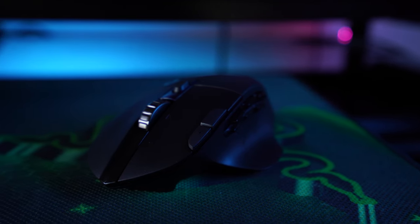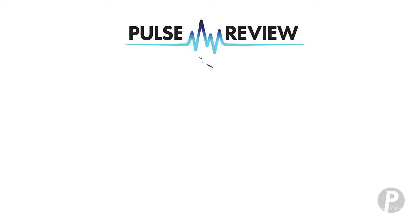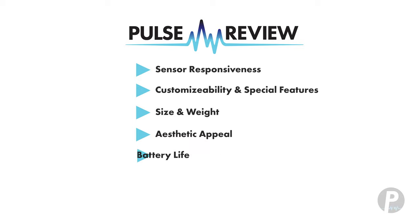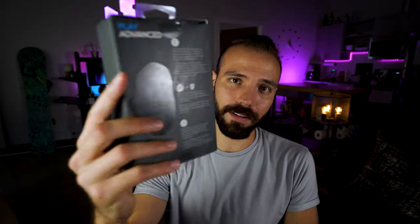Go ahead and check out the other videos if you want, and drop a like and subscribe if you want to see more content like this. We're gonna be reviewing the stuff that actually matters to gamers like you and me: sensor responsiveness, customizability and special features, the weight and size of the mouse, the battery life, the aesthetic, and last but not least, the price point. Let's get this sucker out of the box.